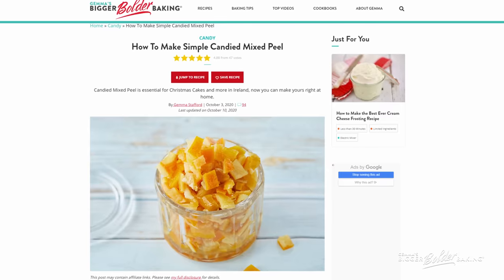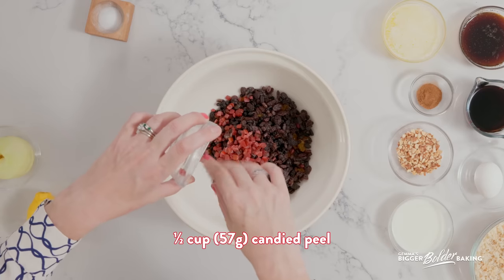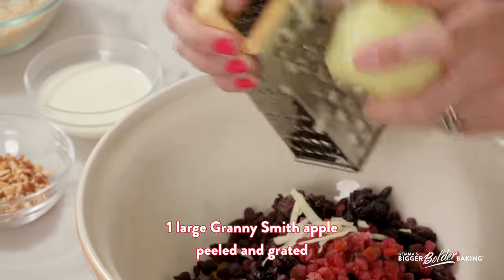Here I have some candied peel. Candied peel can sometimes be hard to find — I actually have a recipe on my website because now I live in America and I can't find it here, where you can actually make your own and it's really simple. Next we are going to add in a Granny Smith apple — any kind of baking apple that you use in your country will be perfect. Just peel it and then grate it into your fruit.